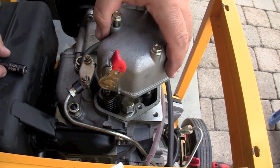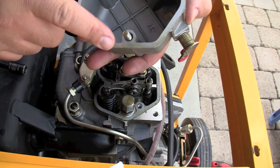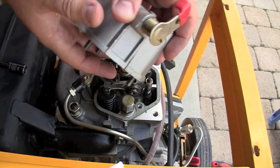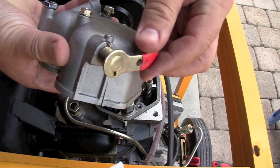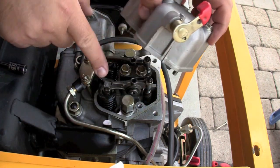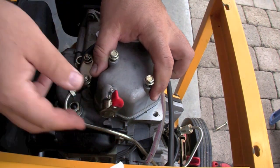There is a gasket underneath — most of the time it'll be fine and won't have to be replaced. Your decompression lever normally pushes down on the exhaust valve. It's working fine here, nothing wrong with it.